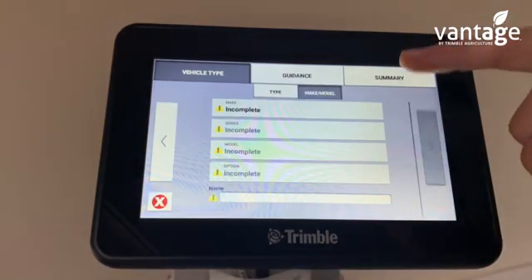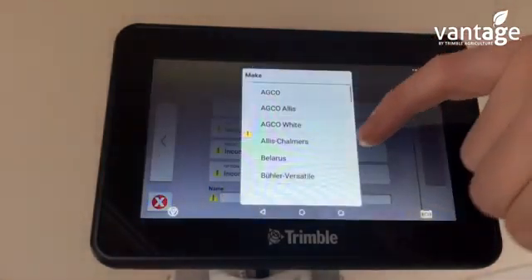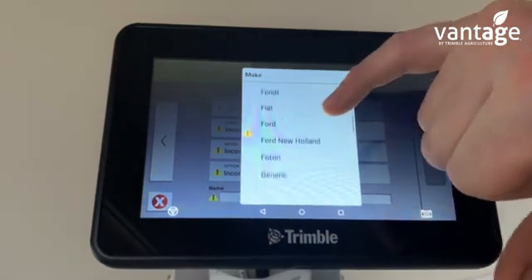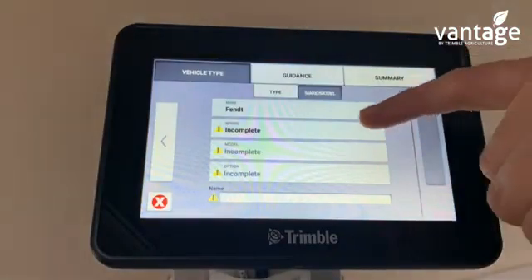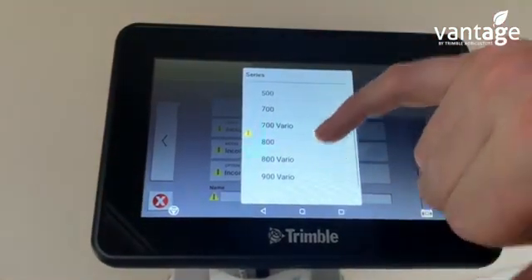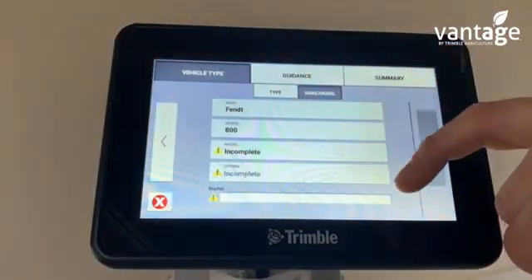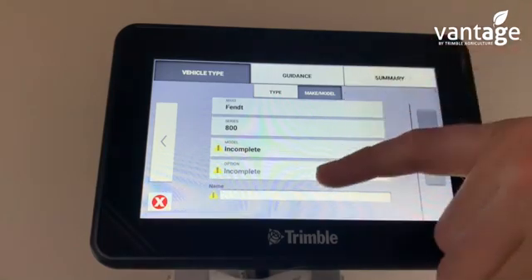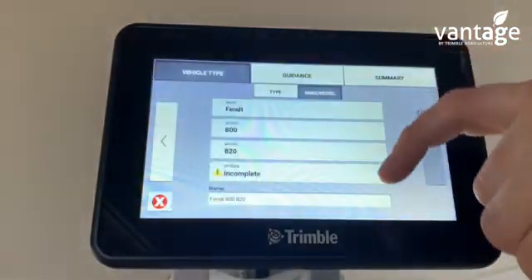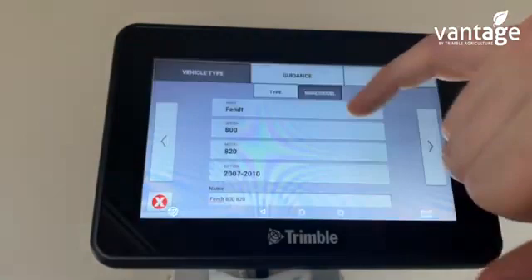We're now putting in details on the vehicle. Go to make and pick what make of tractor it is. If I click Fint, then for series, click on which series it is — I'll select the 800 series. For model, click on the model tractor, then select the option for 2007-2010.